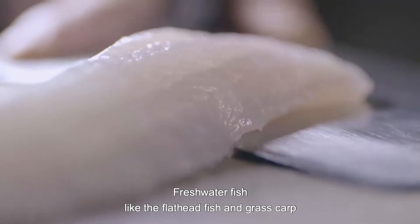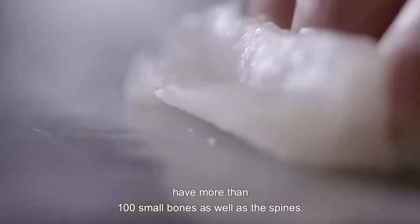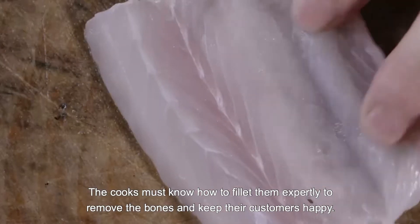Freshwater fish, like the flathead fish and grass carp, have more than 100 small bones, as well as the spines. The cooks must know how to fillet them expertly to remove the bones and keep their customers happy.